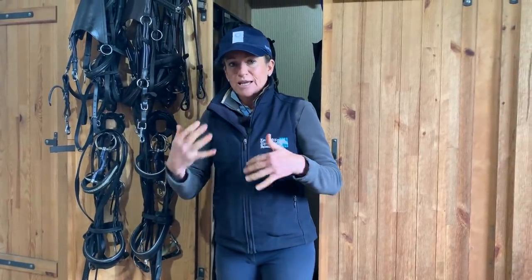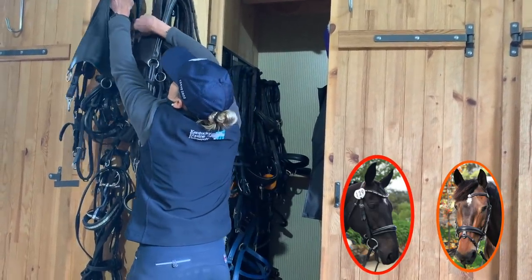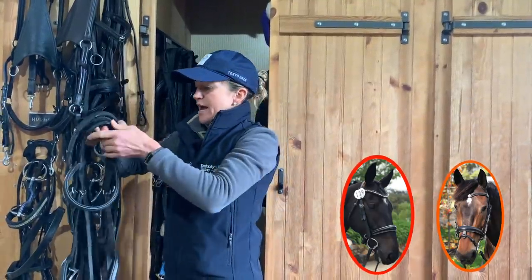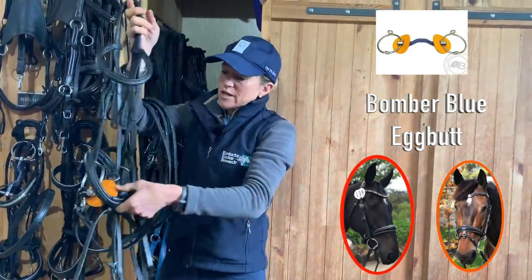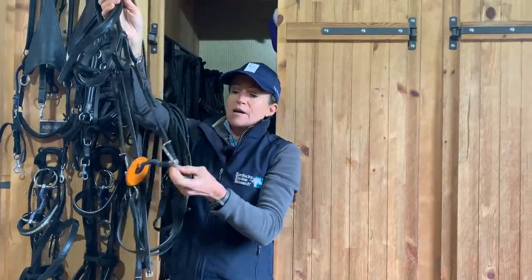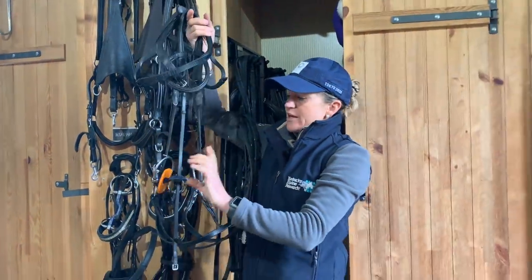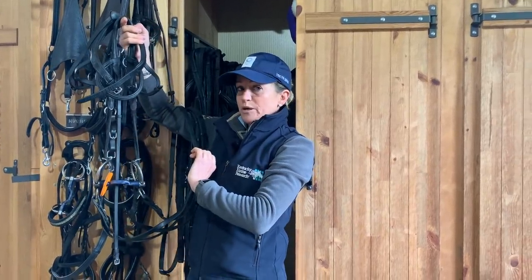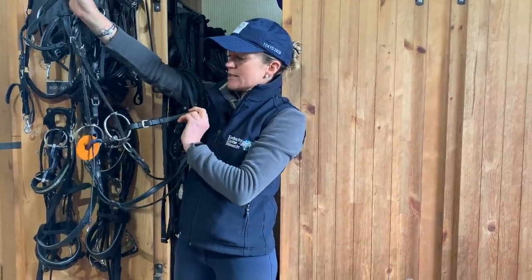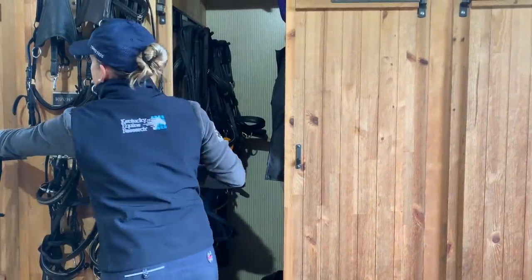Huey, as he carries himself better now — show jumping: both Huey and Vendi go in the same bit, which I just swap over. They're in a running gag with a Bomber Blue mouthpiece and rubber rings. That's a progression from the snaffle — they were in a Kimblewick for cross country, which became a little bit too much for them show jumping. So we went to the running gag because I can ride in it like a snaffle but I've got that extra bit of leverage for when I need it.